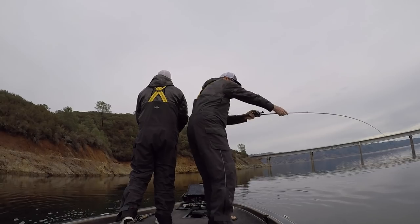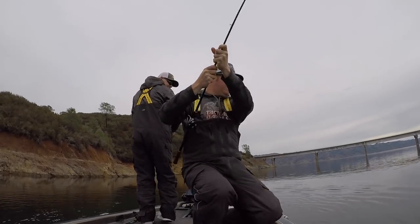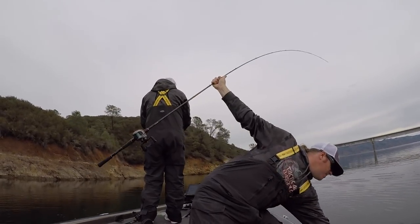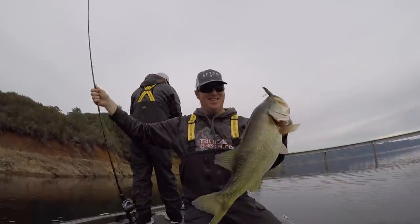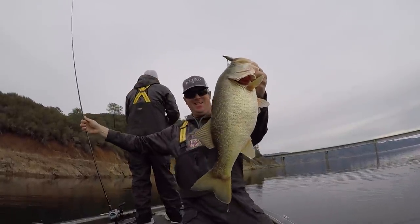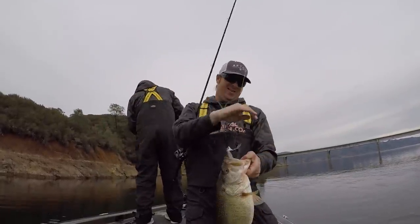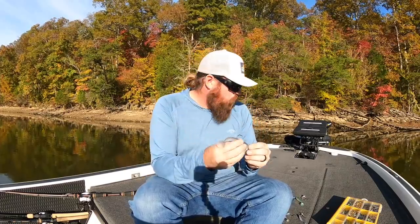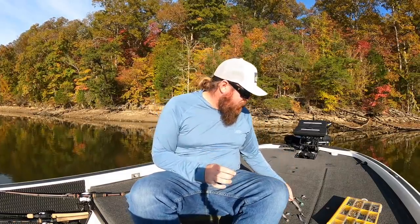The actual art of fishing an underspin — anybody can do it. Tie it on, throw it out there. If it's shallow, start reeling. If it's deeper, let it go to bottom and start reeling. It's really that simple; this is as basic as a technique can get. Getting ready to go, you need to pair the right baits to the right heads to get them to do what you want. That's what today is about.